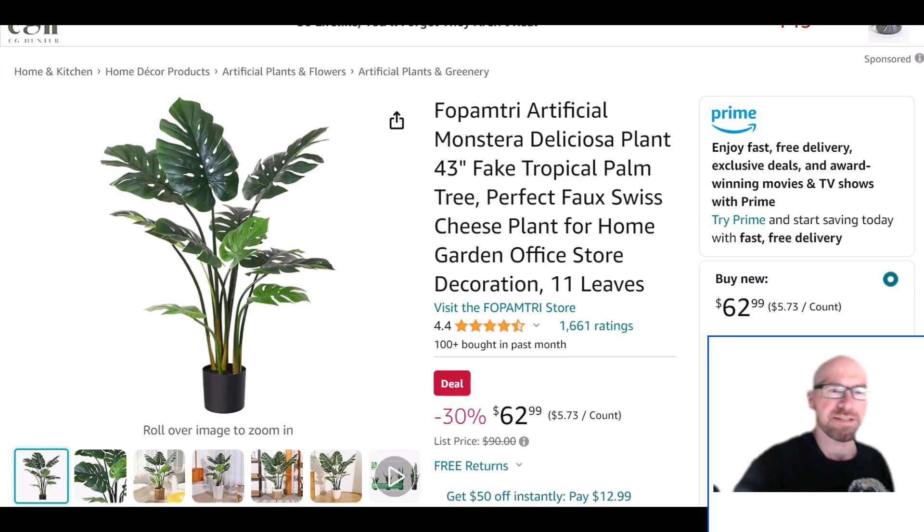Just taking a quick look at this Monstera deliciosa — this is a fake tropical plant, it's not real. You might find this appealing, the fact that it's not real.